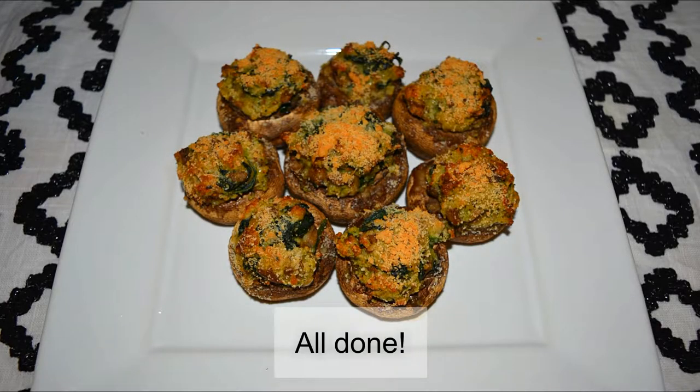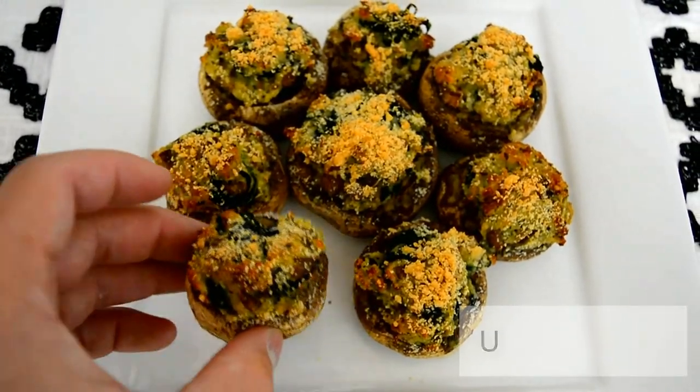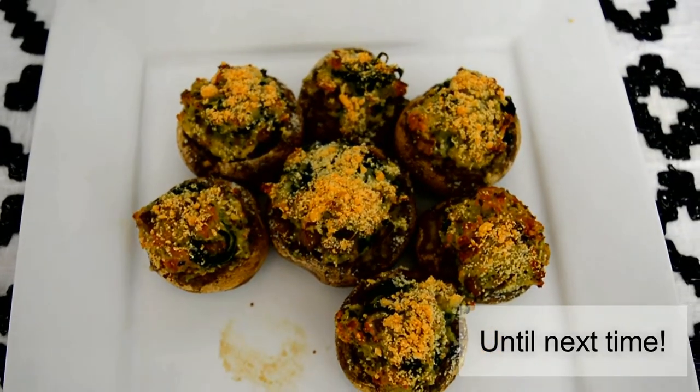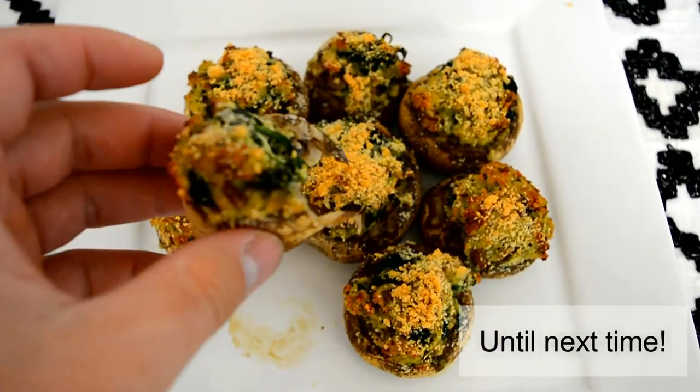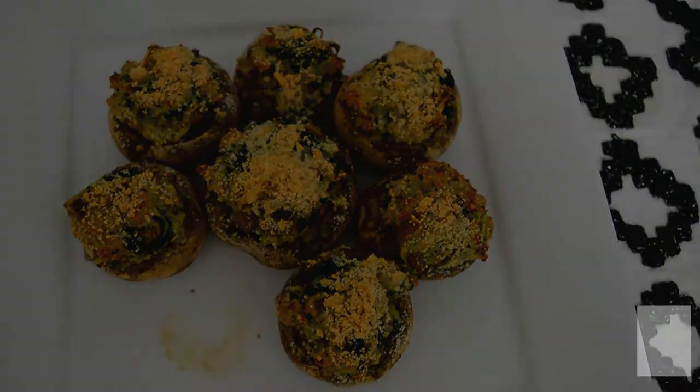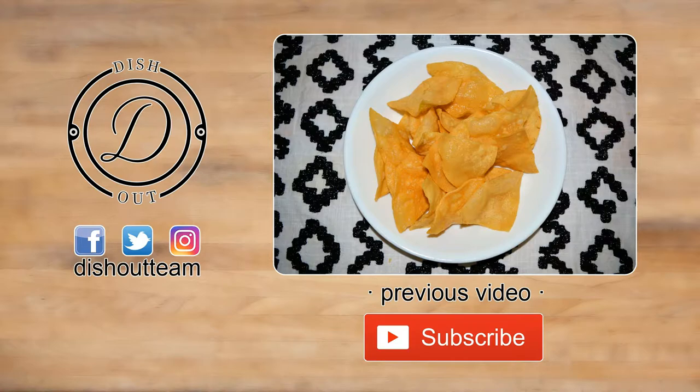And there you have it — spinach stuffed mushrooms! It has a nice crunchy texture on top due to the parmesan cheese, and the moment you bite into it you can really taste the spinach and mushrooms. The bread crumbs and egg really bring the whole dish together.